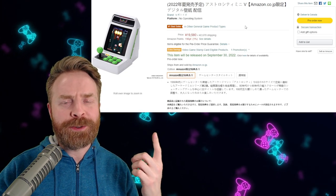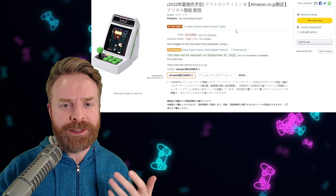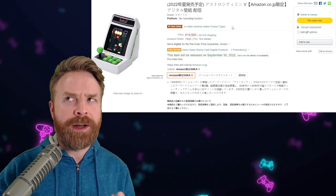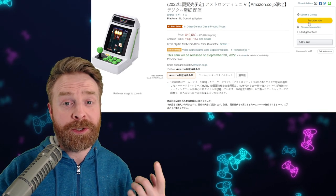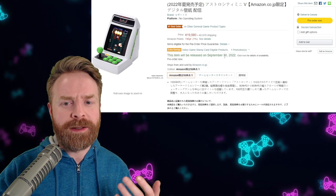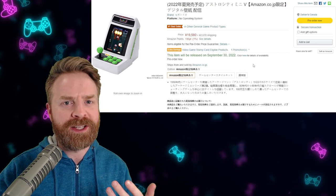As for pricing, the Astro City V Mini is currently listed on Amazon Japan for 19,580 yen, which works out to about 170 American dollars, and then you have to pay for shipping. It's currently up for pre-order and will be released on September 30th of next year. There are some accessories for it as well, just like the Astro City Mini.